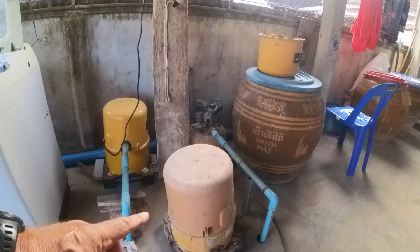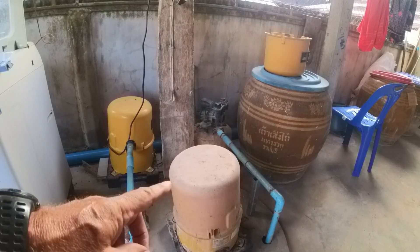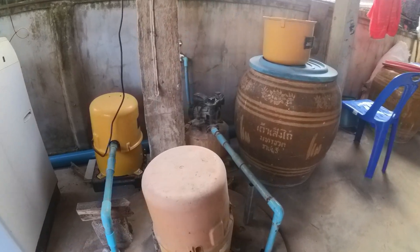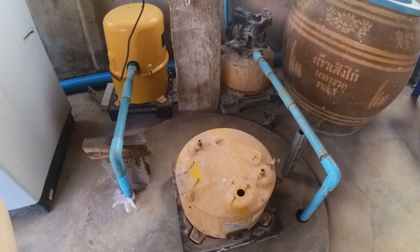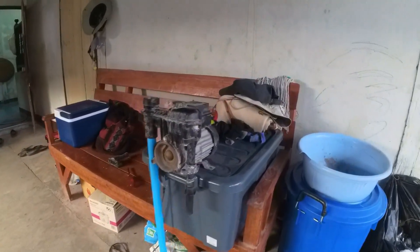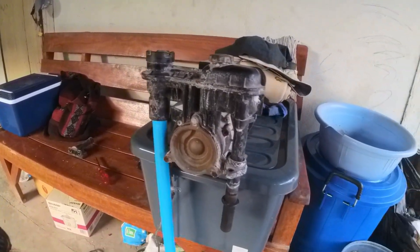The pump still worked on this, but the tank was leaking. What I've decided to do is remove the pump from this one and try to use it for a recirculation aeration pump out at the fishpond. I've already got the pump off of it — that's what it looks like right there. I've got the pressure switch and everything taken apart and retrofitted it with some PVC pipe.